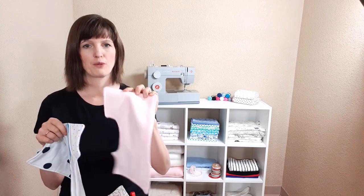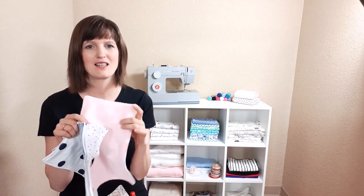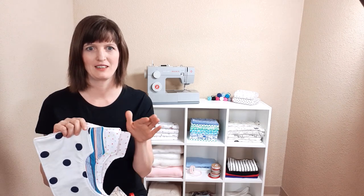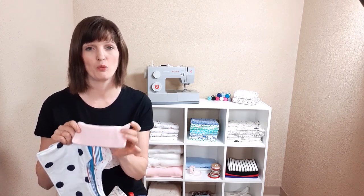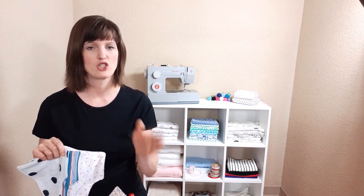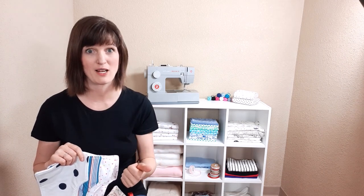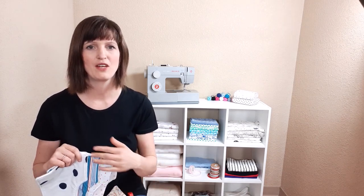I line my burp cloths with a fleece. You can line them with terry cloth if you want to, but I like the fleece — it's a little thinner, soft, and quite absorbent. I can make one of these burp cloths for very little. I source my fabrics from all sorts of different places — sometimes fleece blankets at Walmart, sheets, tablecloths, pillowcases, and men's dress shirts are great for this. Anything you find on sale that gives you quite a bit of material is perfect.